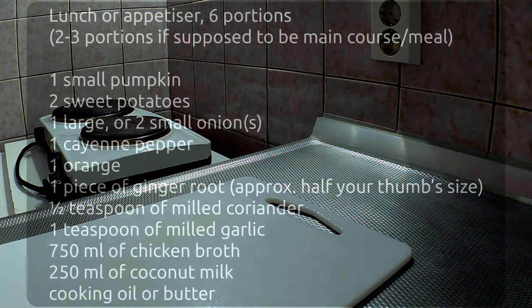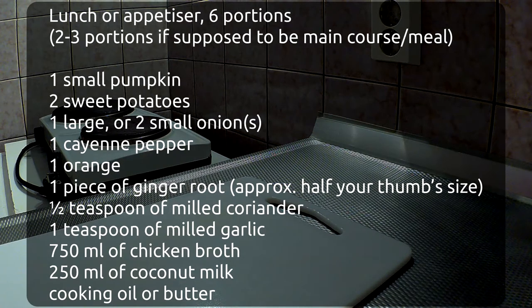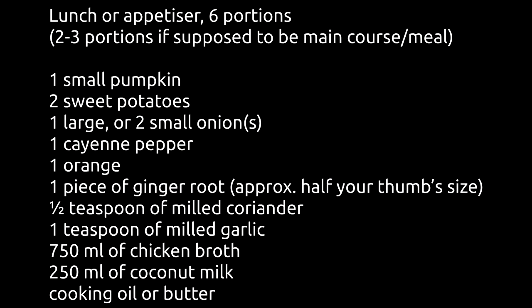Right, let's get on with listing the ingredients: one small pumpkin, two sweet potatoes, one large or two small onions, one cayenne pepper, one orange, one piece of ginger root approximately half your thumb size, half a teaspoon of milled coriander, one teaspoon of milled garlic, 750 ml of chicken broth.